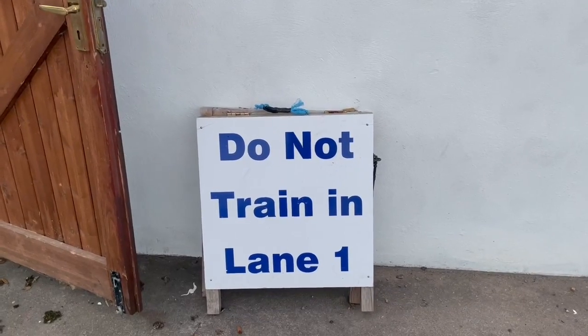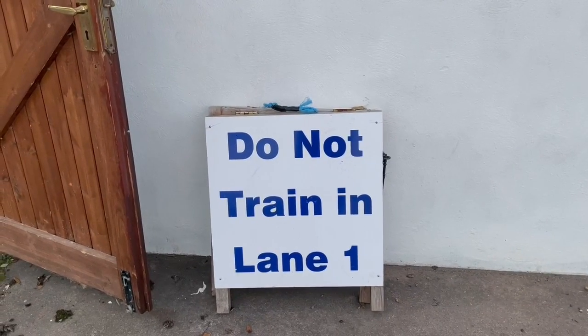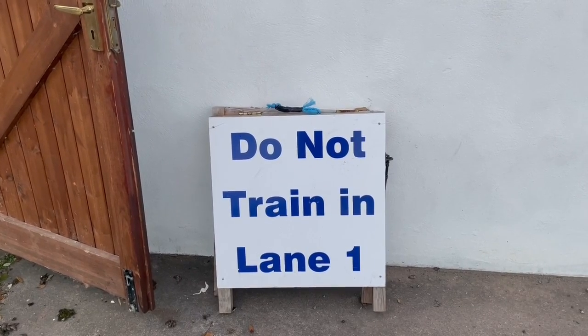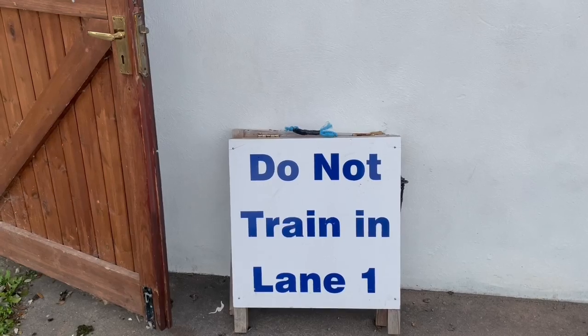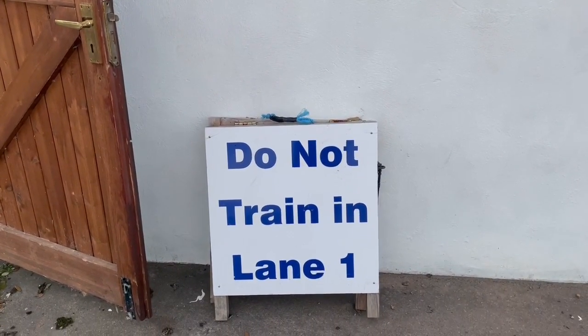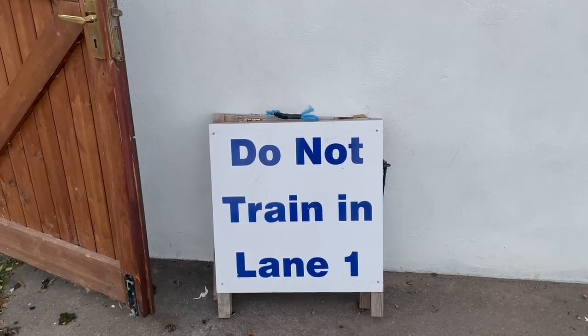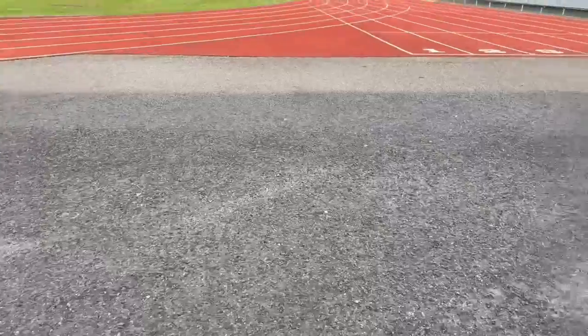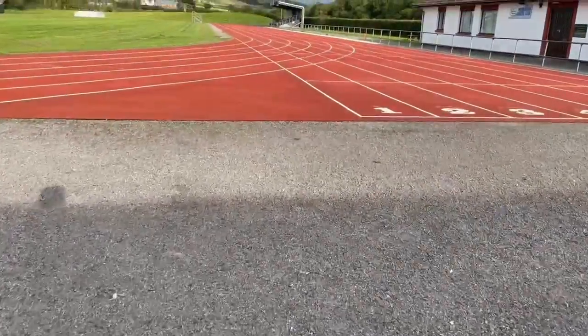You're likely to come across a 'do not train in lane one' sign. The reason is that the inner lane gets heavily worn, especially during competitions, and can become uneven. If you see this sign, run in lane two and use the staggered markings as suggested earlier.